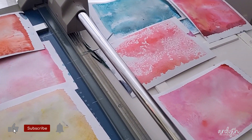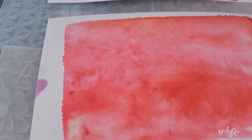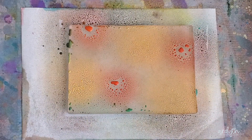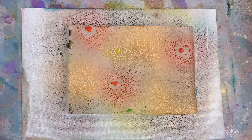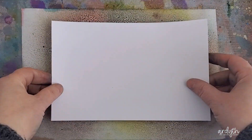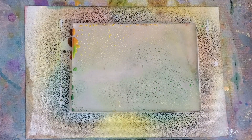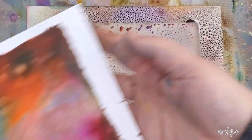Here's a quick look at them, and while I filmed this I thought I would give Distress Oxide sprays a try as well. Here I used Crackling Campfire, Spiced Marmalade, Mustard Seed, and some Walnut Stain. You can see some green left there from the watercolor powders — I didn't clean my gel plate at all throughout this session; I just tried to work through the colors so I didn't have any that conflicted too badly. Again you can get two prints from each combination of colors, and this time the colors really dry back quite a bit to give you that characteristic chalk finish that you get with Distress Oxide inks.